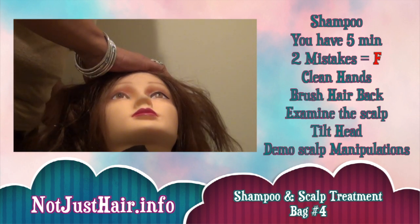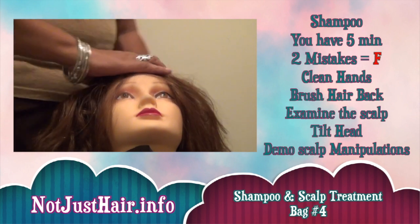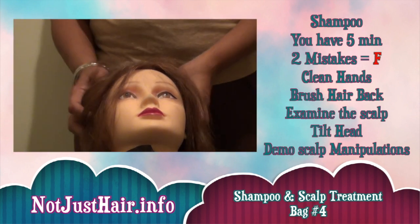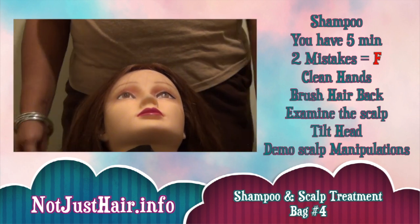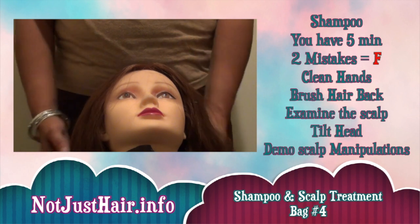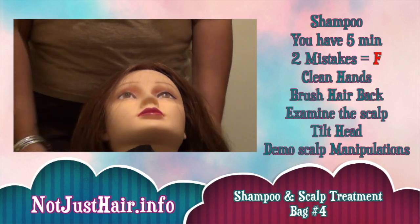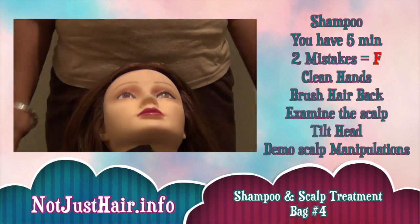In the back, they want to make sure that you're doing that back too. They will tell you that you only have maybe five minutes for this procedure, but they'll tell you when to stop. And that's pretty much it for shampoo.